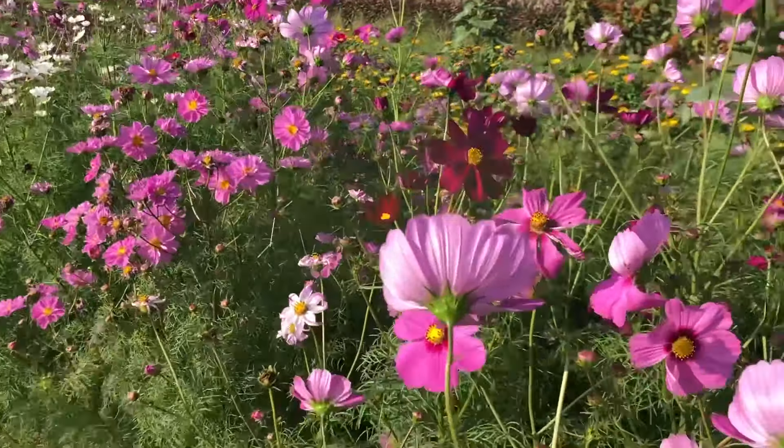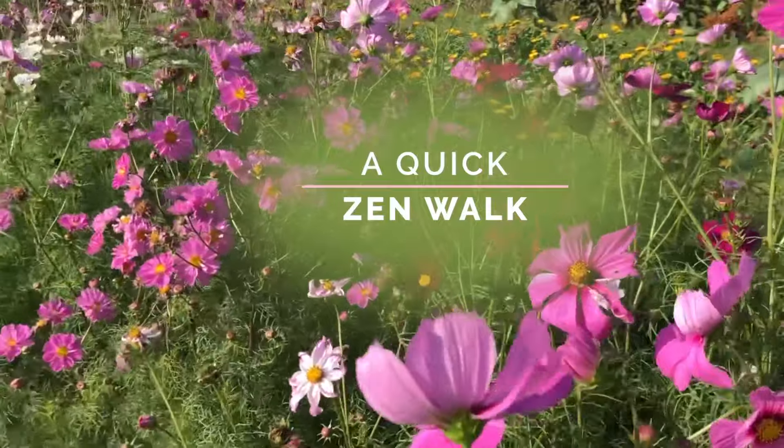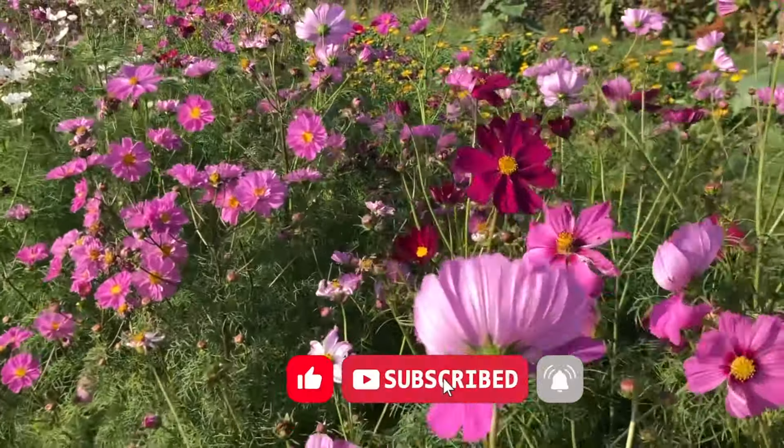Hey Flower Tribe, I wanted to take you for a quick zen walk through this Cosmo field. So take a few deep breaths, take a few moments for yourself, sit back and relax, and please feel free to subscribe to my channel.